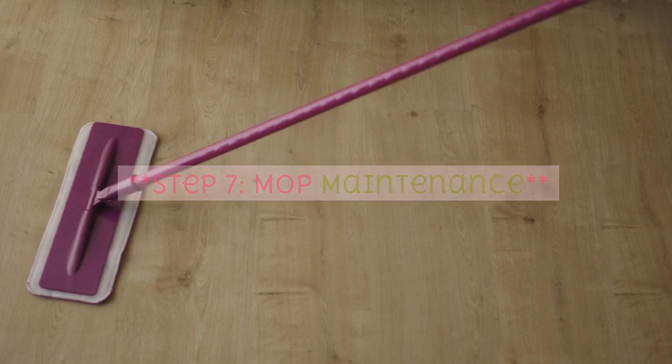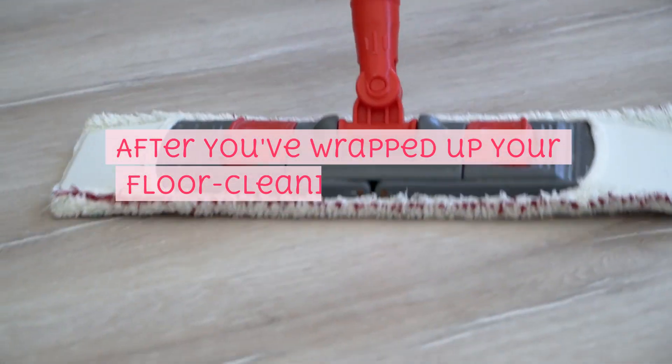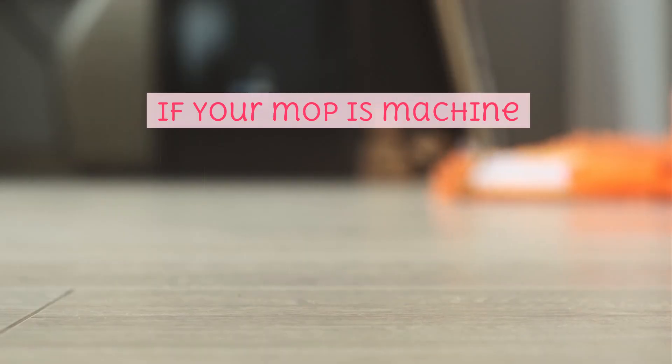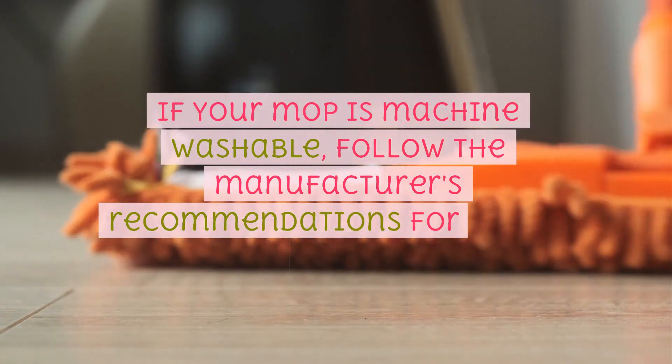Step 7: Mop maintenance. After you've wrapped up your floor cleaning mission, be sure to clean your mop. If your mop is machine washable, follow the manufacturer's recommendations for proper care.